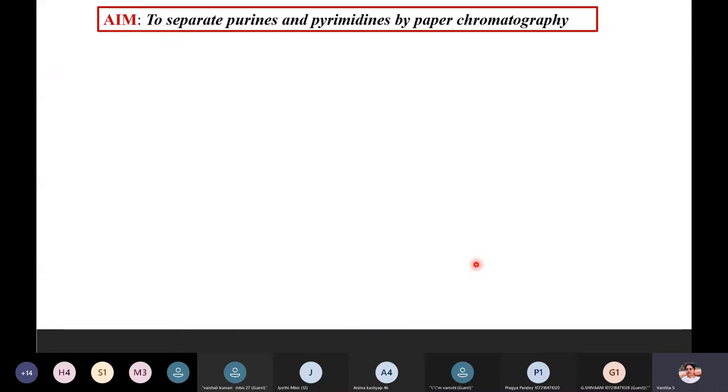The two most important major experiments are the colorimetric estimations — DPA for DNA and orcinol for RNA. Other experiments are demo or group experiments. The first experiment to discuss is separation of purines and pyrimidines by paper chromatography. Both are nitrogenous bases present in nucleic acids — DNA or RNA. Their molecular weight is low enough to be separated by paper chromatography.